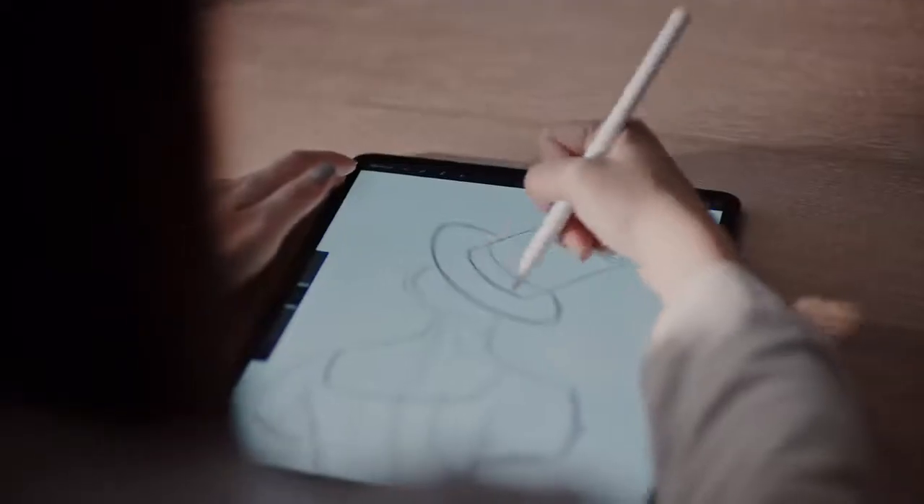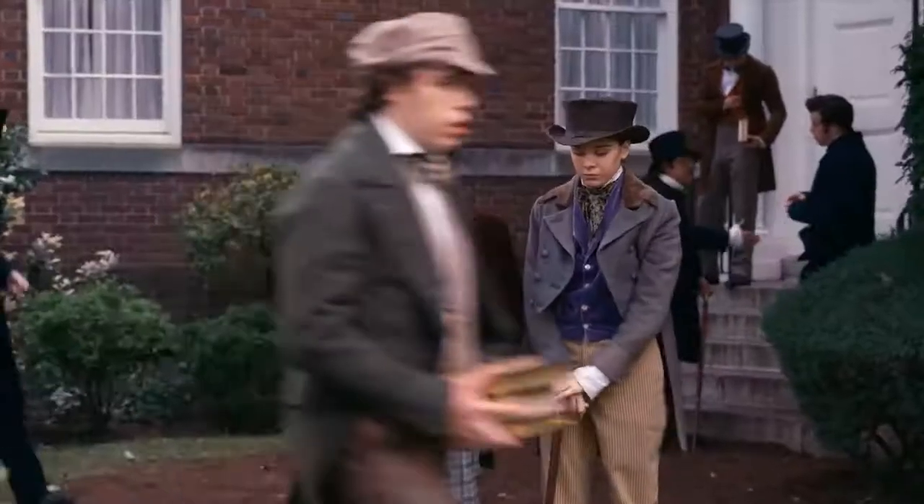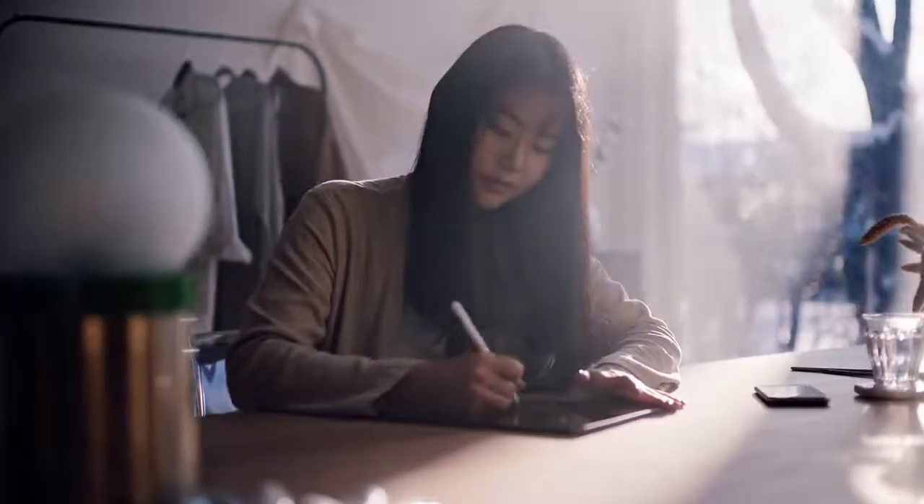I'll start by sketching on the iPad Pro, thinking of different poses that best suit Dickinson. And from there, I'll start blocking in the colors, figuring out the lighting.